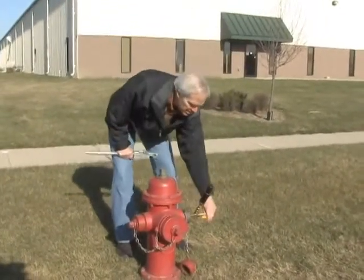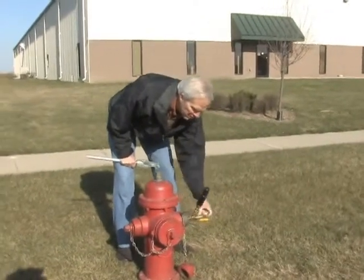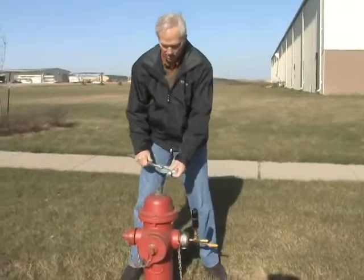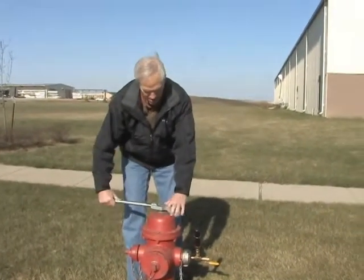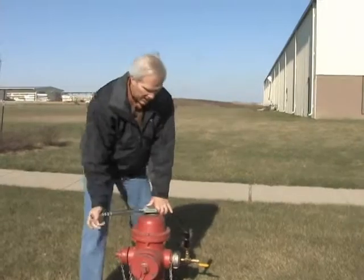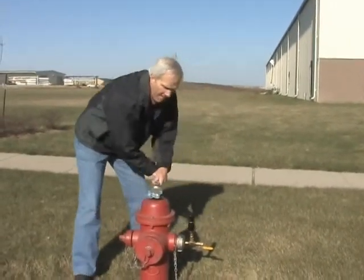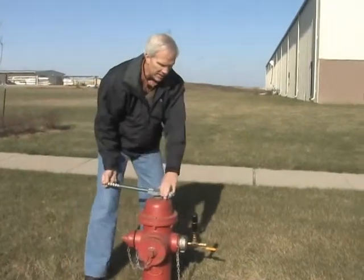The next thing we're going to do is make sure this valve is open to release the air as we open the fire hydrant, and then we're going to go ahead and open the fire hydrant. Whenever you open a fire hydrant, you always want to start out slow and let the air bleed out.